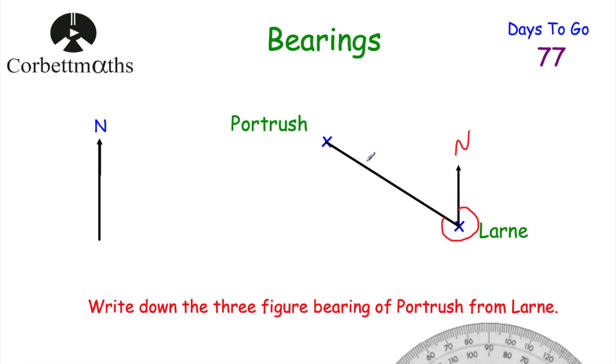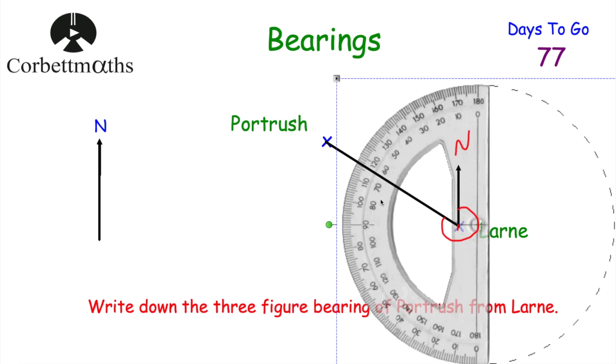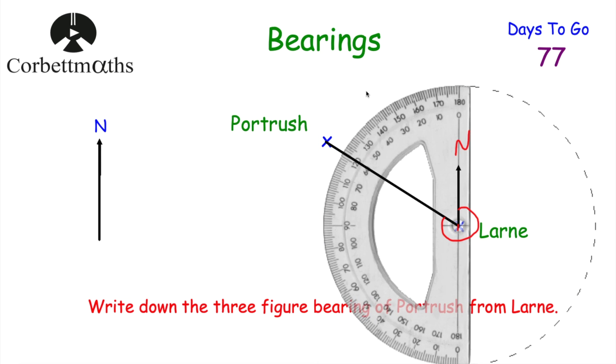We want to measure the angle clockwise from north around to the line joining them — that will be our bearing. This question is where a 360-degree protractor is really handy. Alternatively, you could draw a line straight down — that's 180 degrees — measure the remaining part and add them together. Because I only have a 180-degree protractor, I'm going to measure the smaller angle on the other side, placing the protractor the other way around and reading from zero on the inside scale.